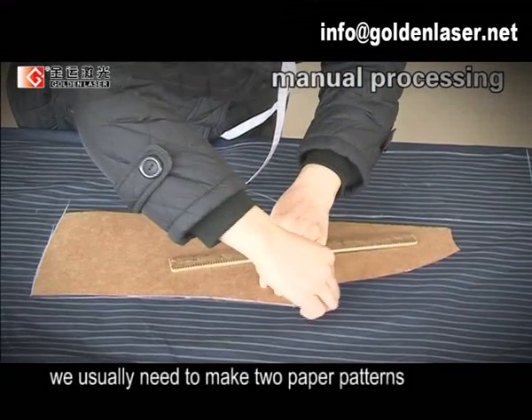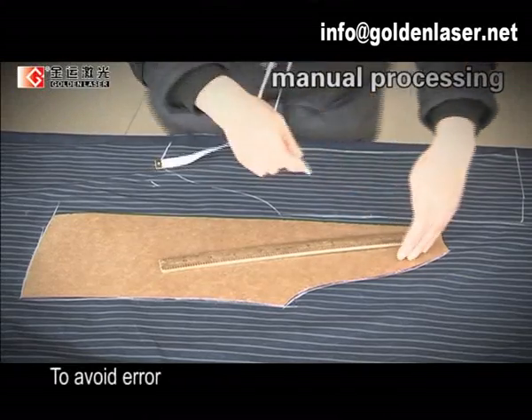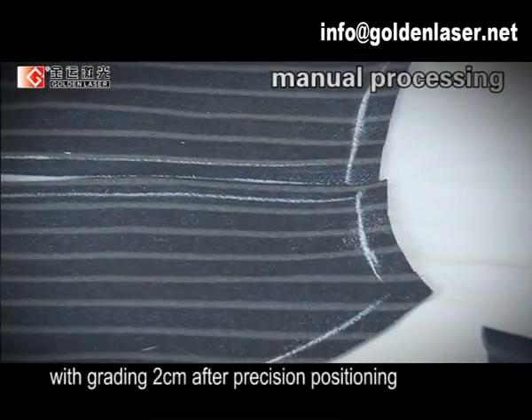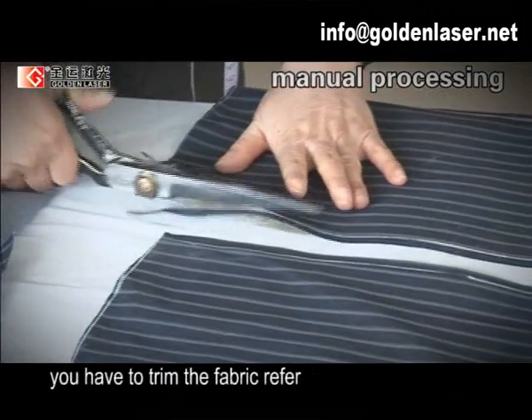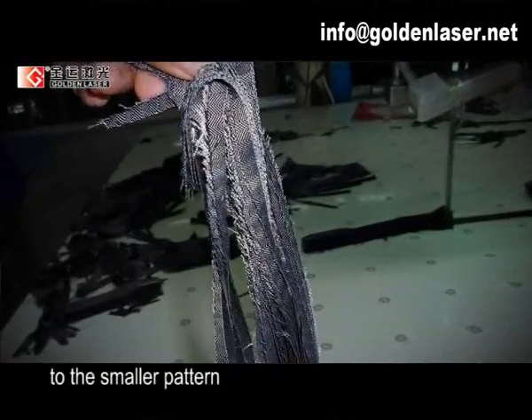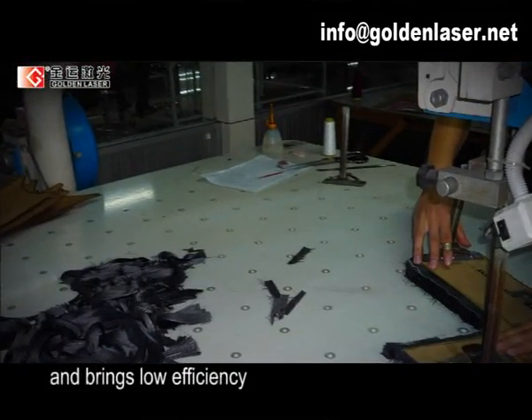we usually need to make two paper patterns with different sizes. To avoid error, you should cut the fabric on the large pattern with a grading of 2 cm. After precision plate positioning, you have to trim the fabric referring to the smaller pattern. This process causes a lot of material waste and brings low efficiency.